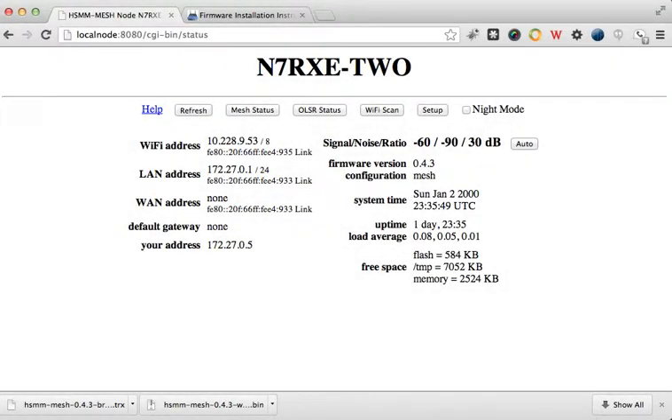This is N7RXE and the purpose of this video is to test out upgrading firmware on a mesh node that you don't have direct access to.